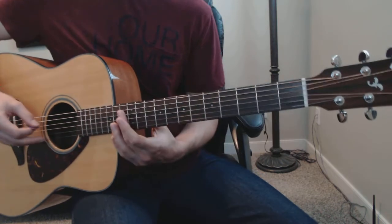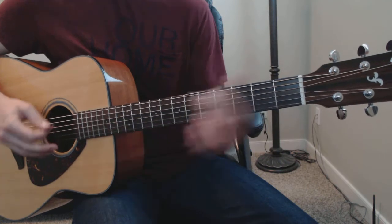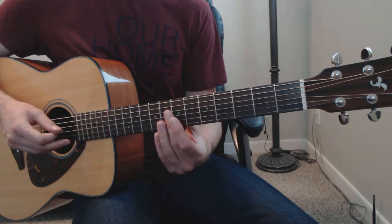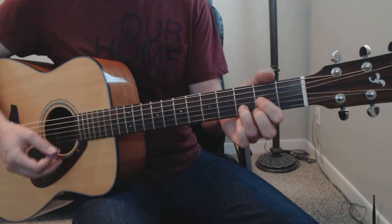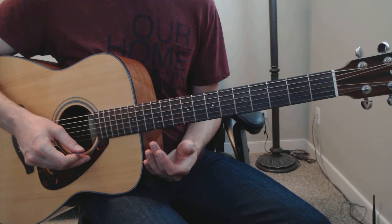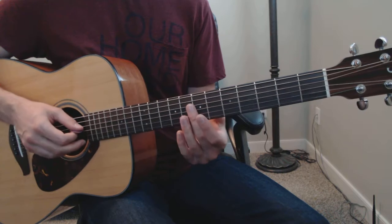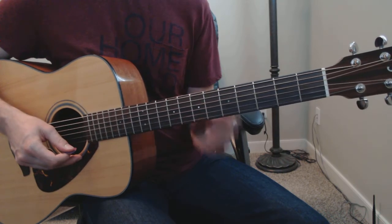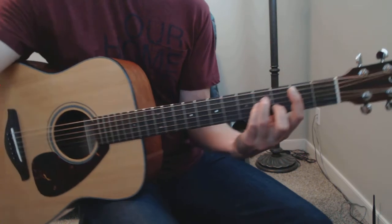There you have it. As a recap: physical fret 12, strings 4, 3, and 2 gets you the G triad. Strings 4, 3, and 2 on fret 7 work in the key of D. Strings 3, 2, and 1 on fret 12 work in the key of B minor. And lastly, strings 3, 2, and 1 on the physical fret 7 work in the key of B minor. And there you have it.